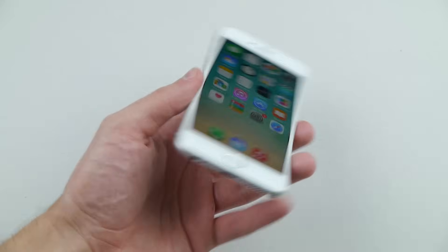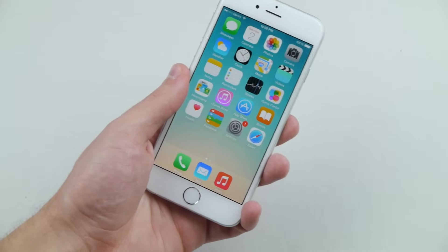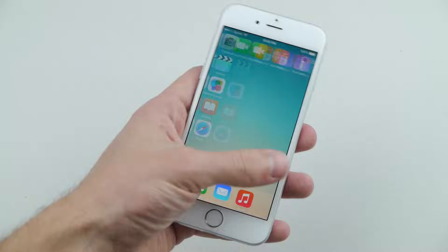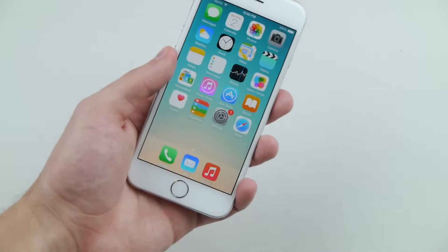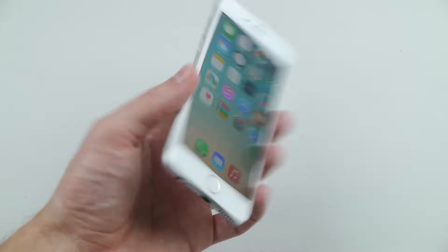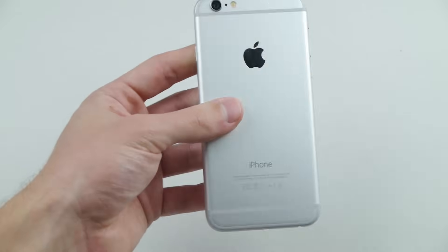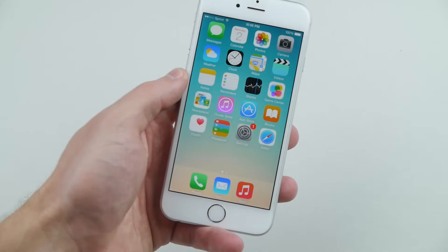What is up guys, Techrex here. Have you ever thought for a minute, 'I want to destroy my brand new iPhone 6, what do I do, where do I get started?' You came to the right place. I'm going to show you guys the top five best ways to ruin and destroy your brand new iPhone 6. If you follow at least one of these five steps, you will have a nice permanently damaged smartphone.